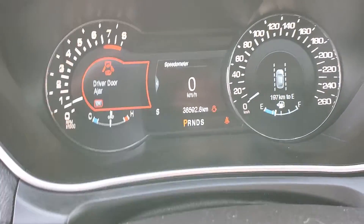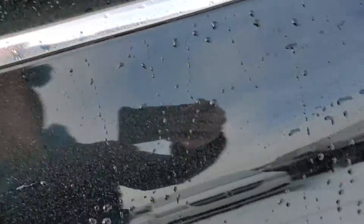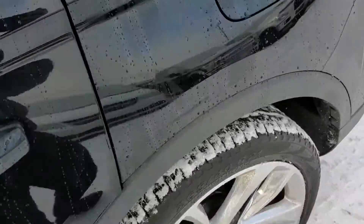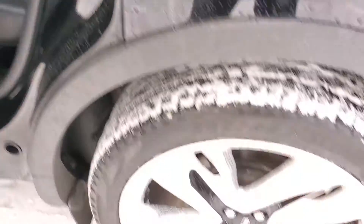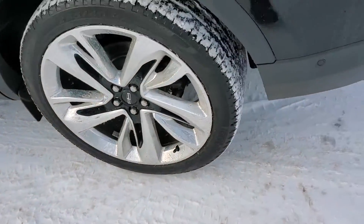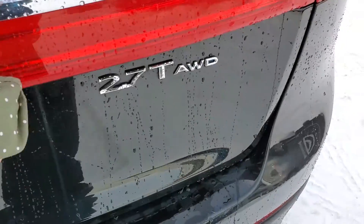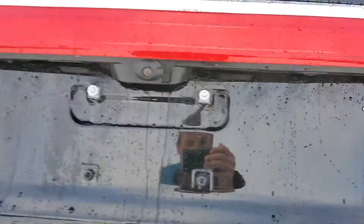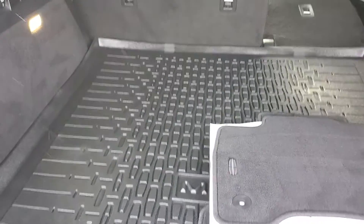Little under 38.6. Leather's in decent shape. Do the all-weather mat back there.